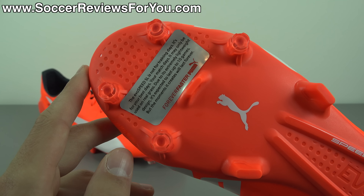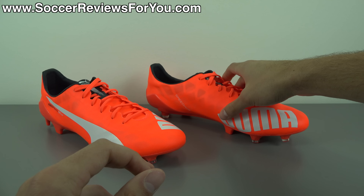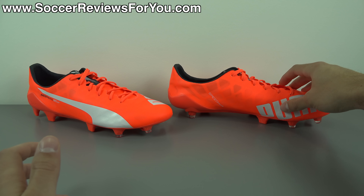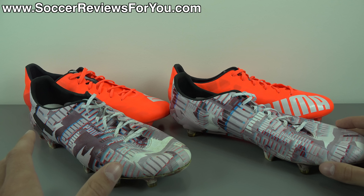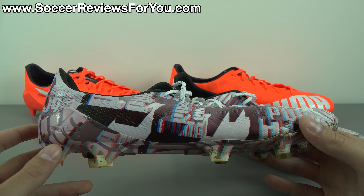I'd go one step further and say if you're not playing on really nice, premium natural grass soccer fields, this is probably not the best option for durability. The sticker says due to its extremely lightweight design, it's expected to last up to 10 games — but the moments it creates will last forever. It could be more or less than 10 games; it will vary from person to person. In my experience, I've had four playing sessions of about two hours each in the pre-release 3D camo colorway.